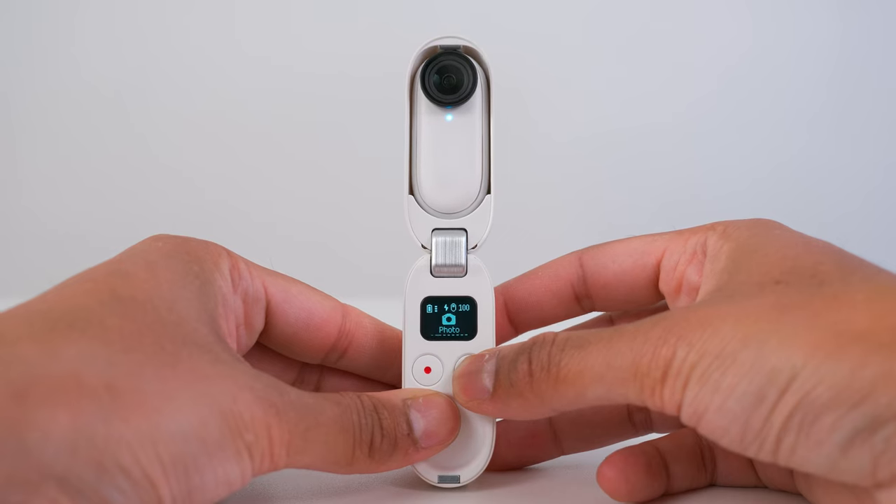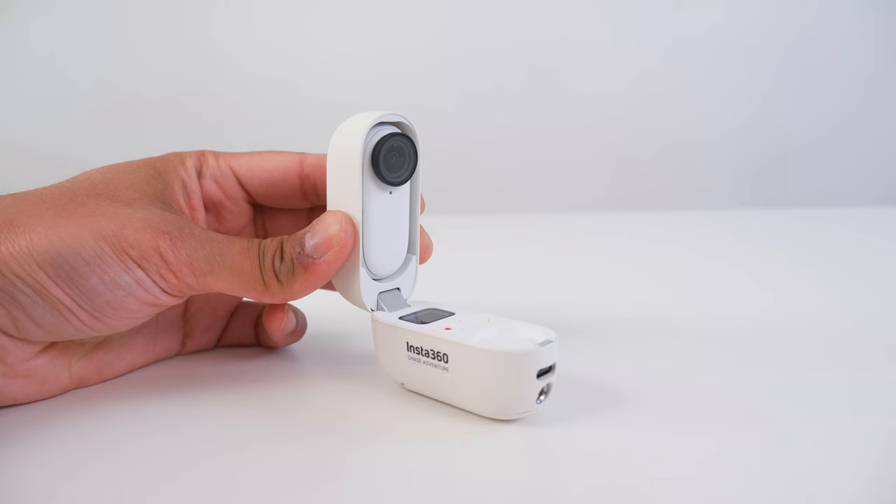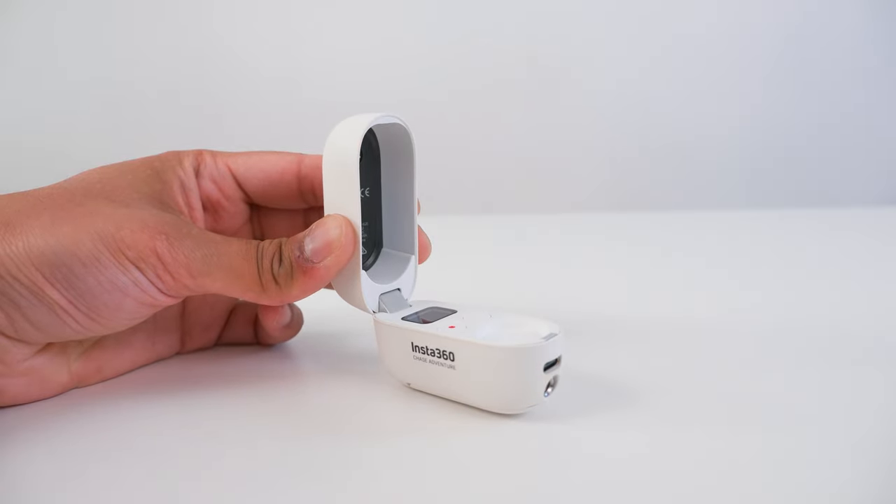The plane button is for cycling through the options and the red dot button is the record or enter button. The safest and easiest way to remove your Go 2 from the charging case is to grab the lens protector and pull it out of the case.